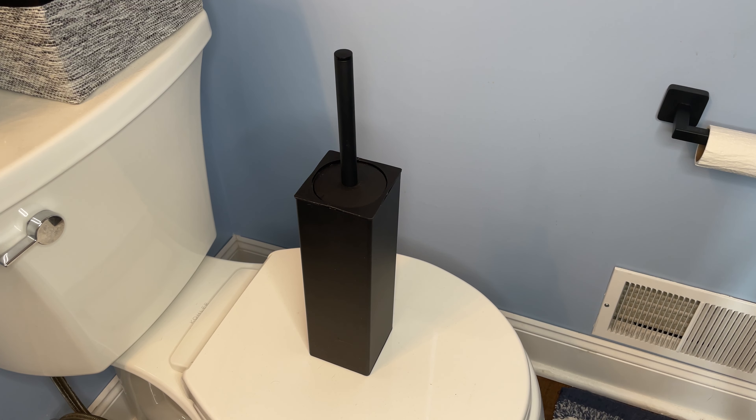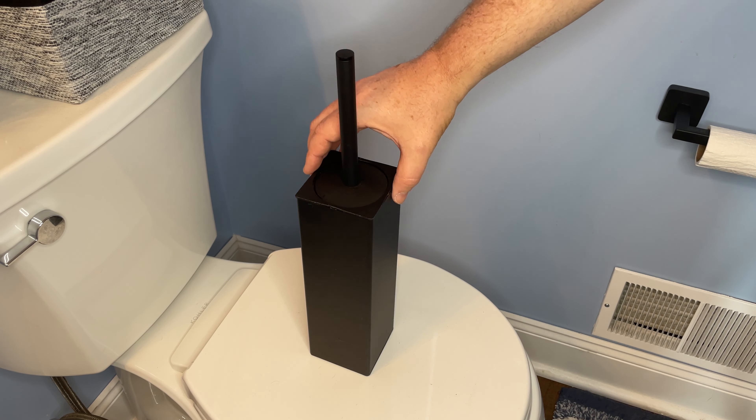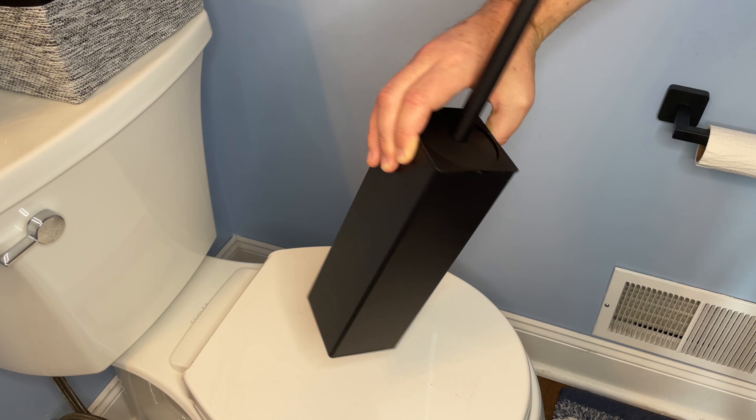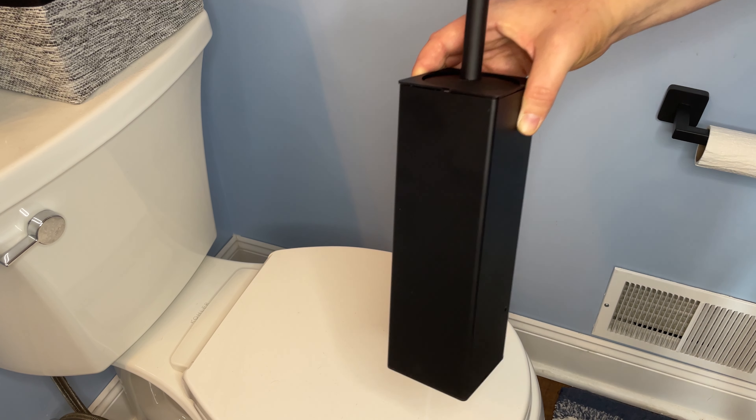This is a new toilet brush and holder we have for our powder room. It matches our black hardware in the bathroom. It's a very sleek, modern design. It's a matte black, as you can see the entire thing. It has some heft to it.